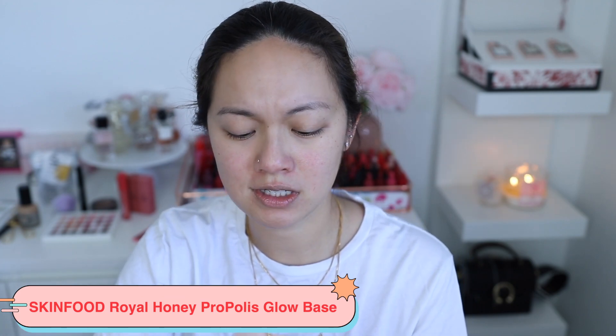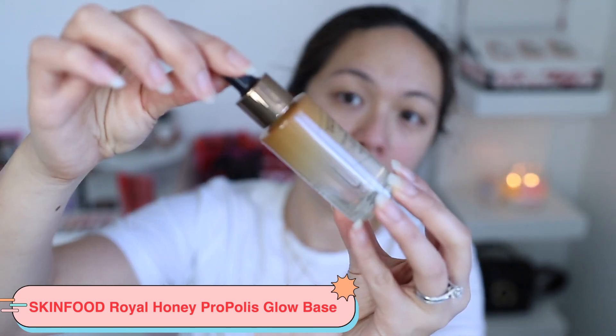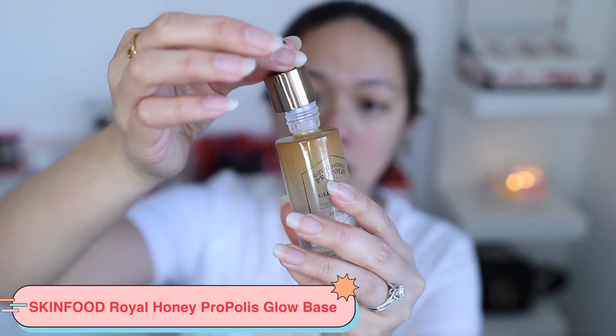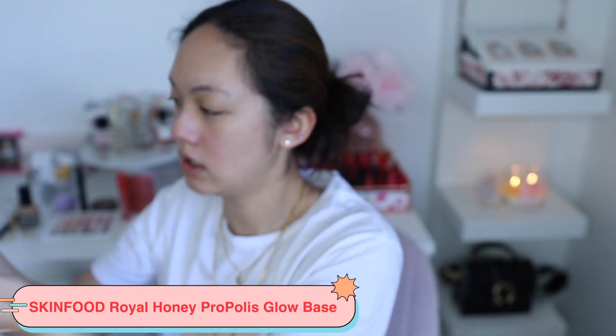I have my products here — I decided to bring out products I haven't used in a really long time, or products I bought and still haven't tried. The first one is this primer by Skinfood, the Moisture Lustrous Finish Primer. It has honey propolis inside and comes in a droplet form which looks really cool. I don't understand why I never used it — the amount is actually a lot so I'll just put a little bit first.